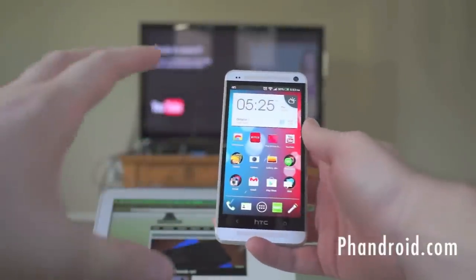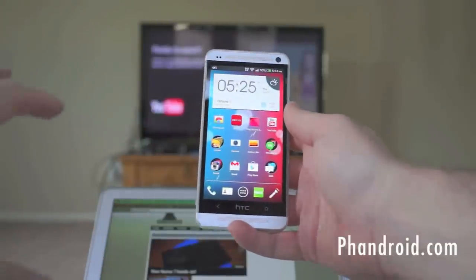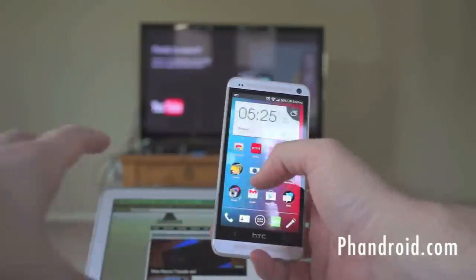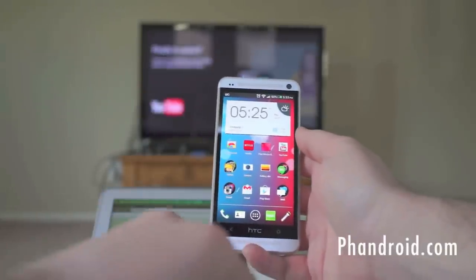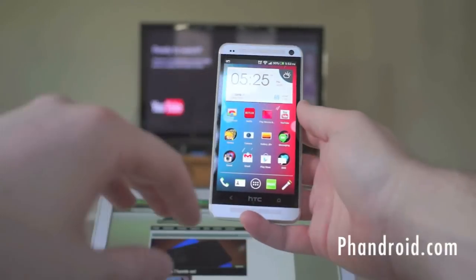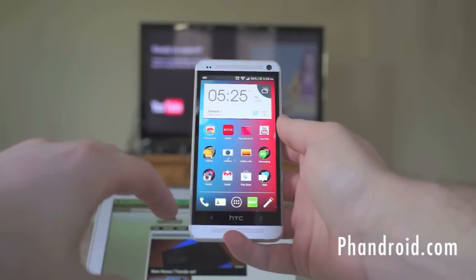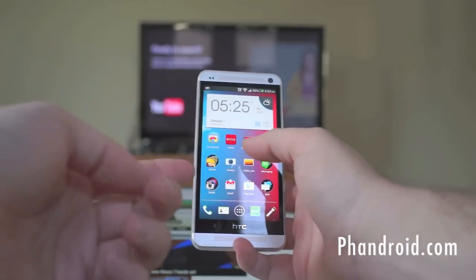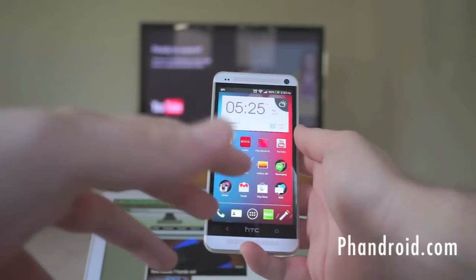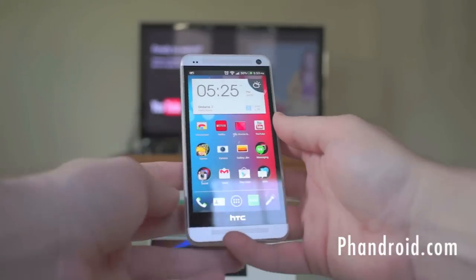YouTube is probably one of the cooler ways to use it. This isn't entirely new — you could do something similar with the YouTube app on the PS3. Netflix lets you control it similarly to how the Play Movies app works, and that's pretty much all there is to the Android side of things — whether it's your smartphone or tablet. Again, only Netflix, YouTube, and Play Movies are supported — just three apps. Hulu Plus, HBO Go, and other video apps don't currently support Google Cast right now.